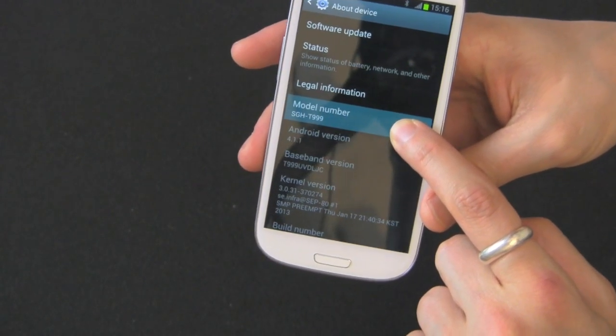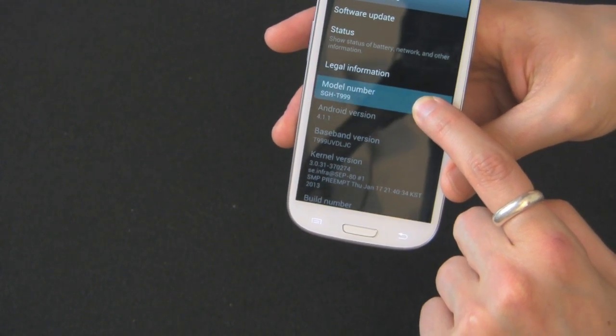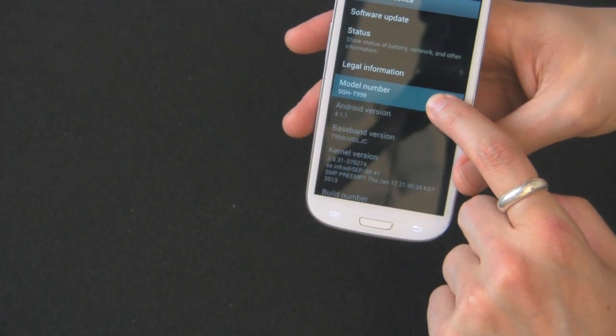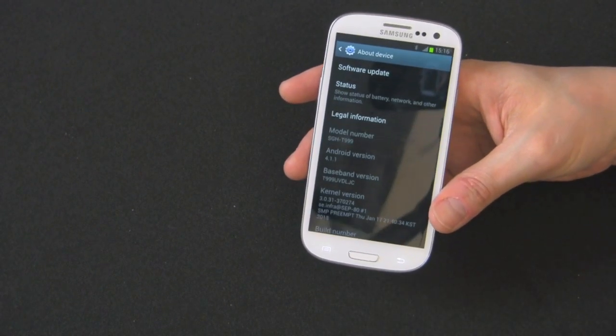So that's SGH-T999. That's the T-Mobile model number for the device — Samsung GSM handset, SGH-T999. There's your device model number.